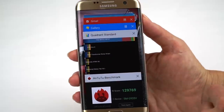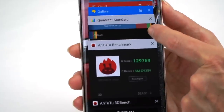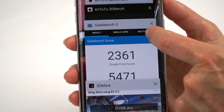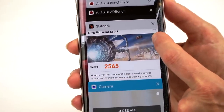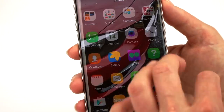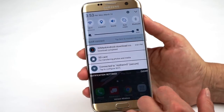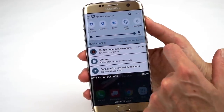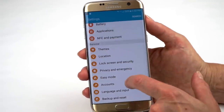You can see our benchmarks on screen: Quadrant 40,127; Antutu a very impressive 129,769; Geekbench 3 score right there; and 3DMark Slingshot 2565. All respectable stuff. There are no complaints about speed here — the launcher is very quick, running programs is very quick, it's a responsive phone. Samsung's TouchWiz is not bad looking, with the usual set of customizable icons for quick access, and the settings menu has become a fairly manageable single-item list by default.